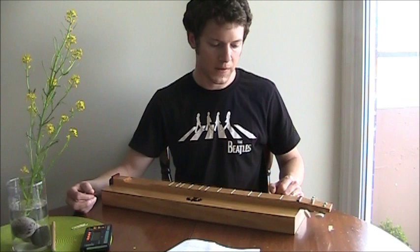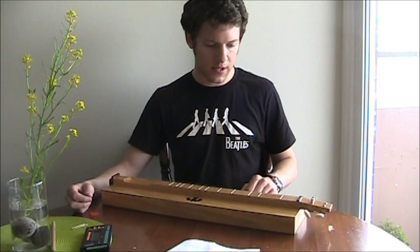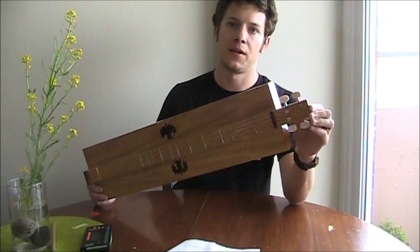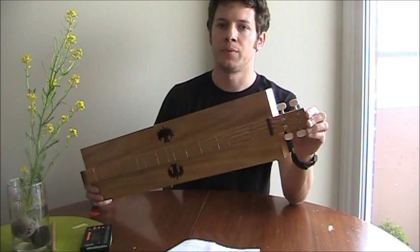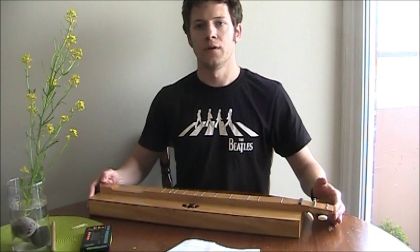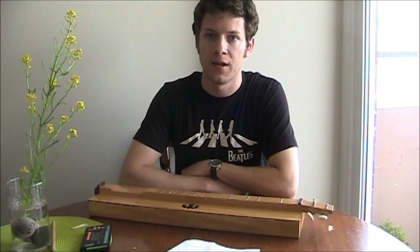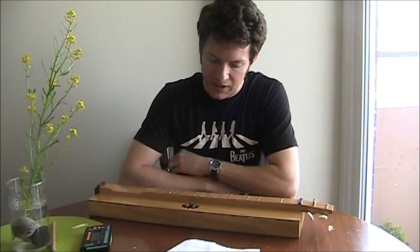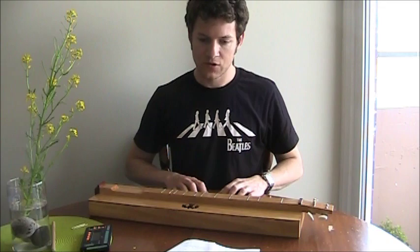You can get chord charts off the internet for different tunings. My next video will show me playing a song on this — that melody I played was called 'The Four Marys,' a traditional Scottish melody, and that's what I'll play next time. I hope you liked it, and I hope if you make an instrument of your own based on this technique. I think it's a great instrument to get started with. If you already play guitar, banjo, or mandolin, you'll pick this up no problem — it's very intuitive. And in the major key, there's no wrong note you can hit; you can just improvise and it's really fun.